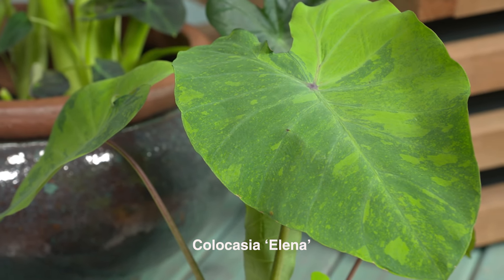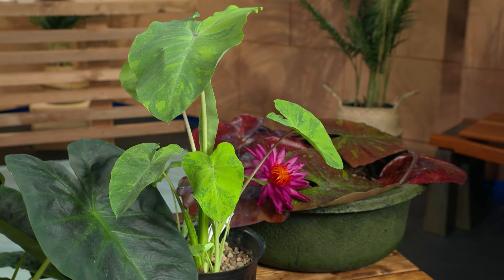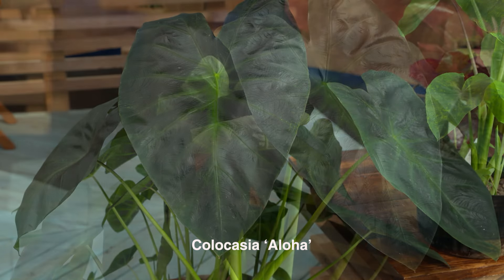What about these two right here? I've brought a couple of taros. The one on the bottom is Elena, a new cultivar that came out about two or three years ago. It looks a lot like the taro you see in Town Lake, but this one's super cool — it is not a runner, it's a clumper, and it keeps that marbling and mottling to the leaf. Then this one is called Aloha. It's from Hawaii and has a really cool metallic sheen to the leaf with the green stem. They're also known as elephant ears. This Elena cultivar is not invasive — it's a clumper, certainly no more invasive than any other.